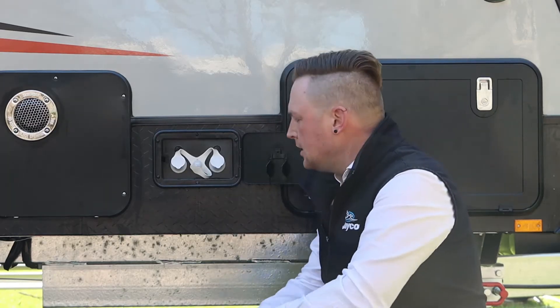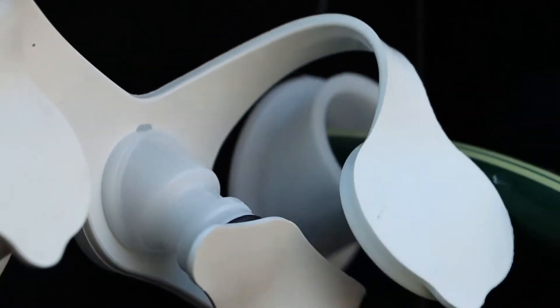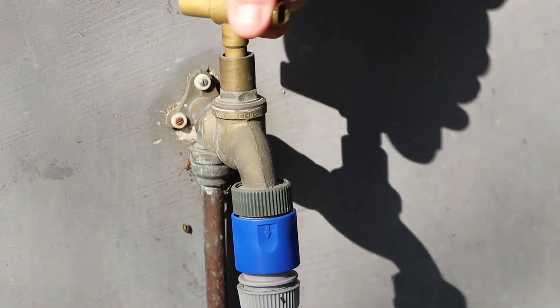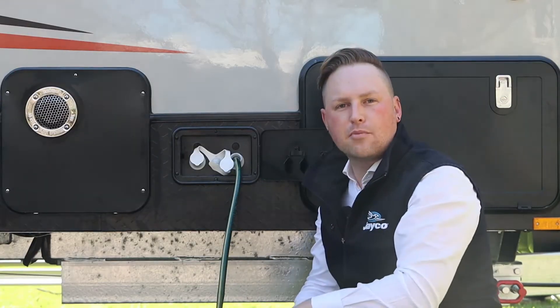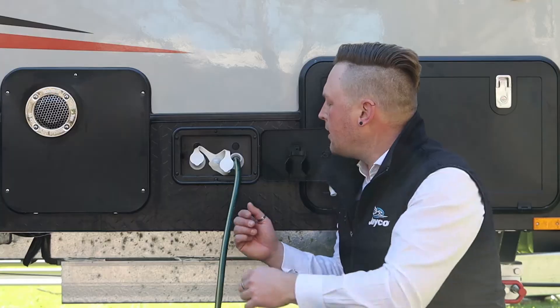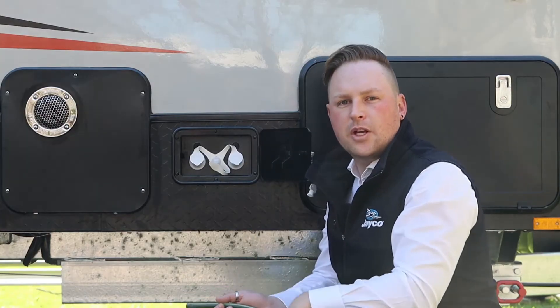So we're going to fill our tanks today. We'll fill the front one, disconnect the cap, insert your hose. Let's go and turn on the tap. So we know when our tanks are full when the water starts coming out the breather at the top. Turn your tap off, come back and pull the hose out, cover the inlet and we can shut the door.